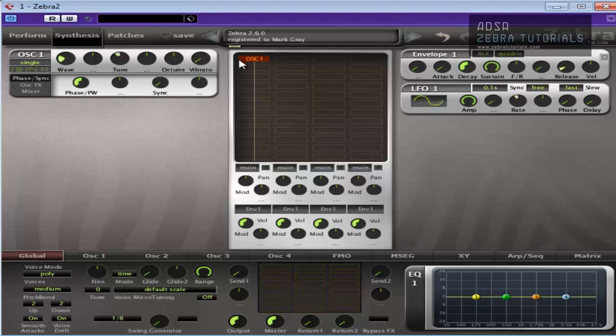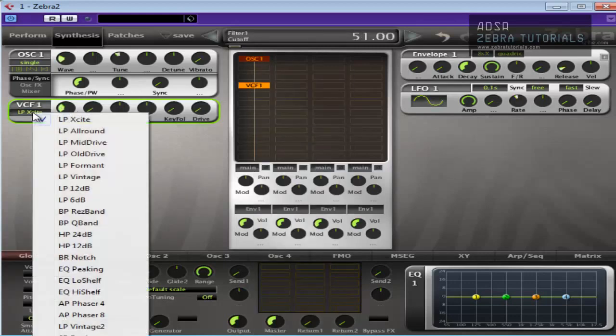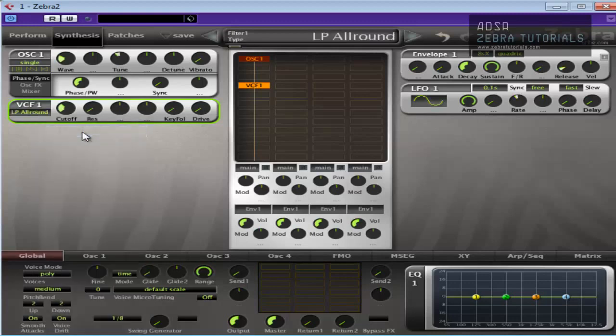So we've just got a basic oscillator — we're not going to do anything else to it. We're going to add a filter, bring the cutoff down, and we'll use low pass all round. Keep the cutoff there, but bring the resonance up.